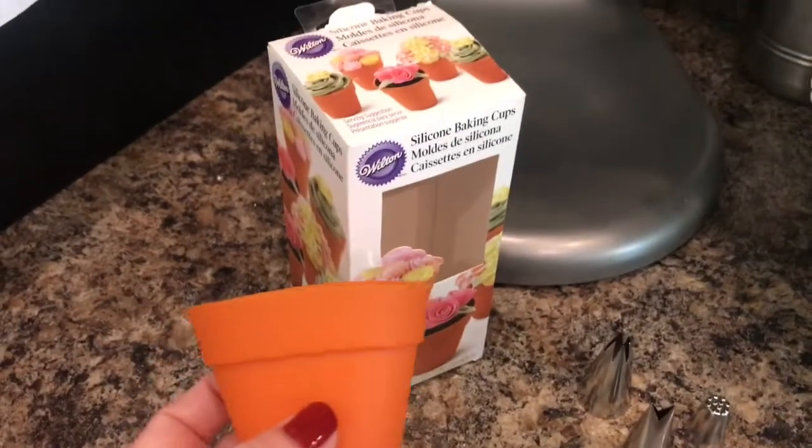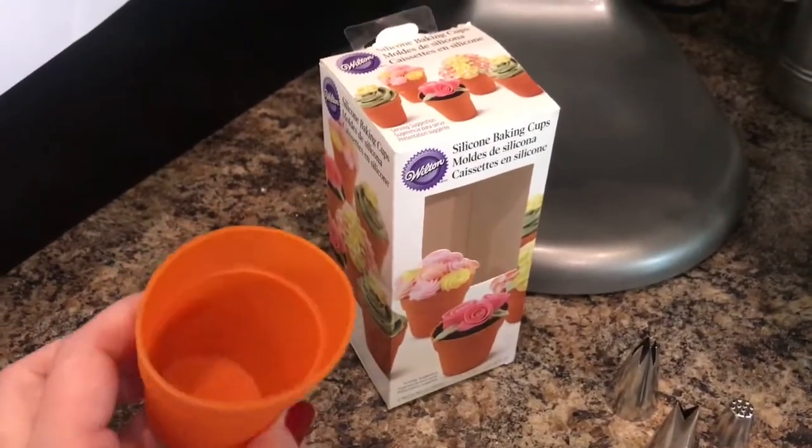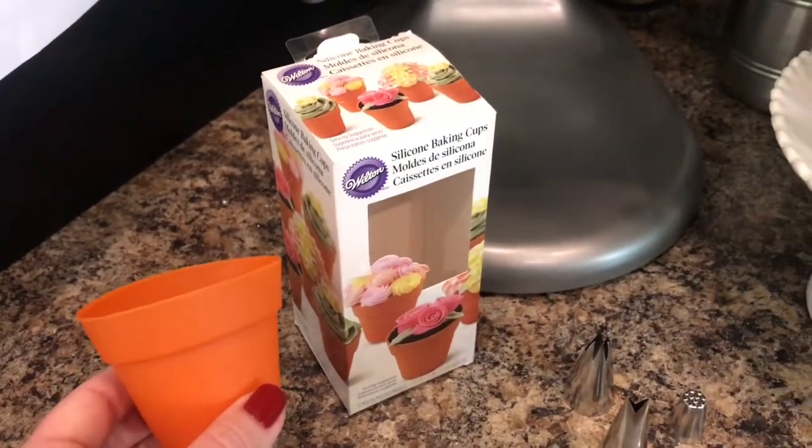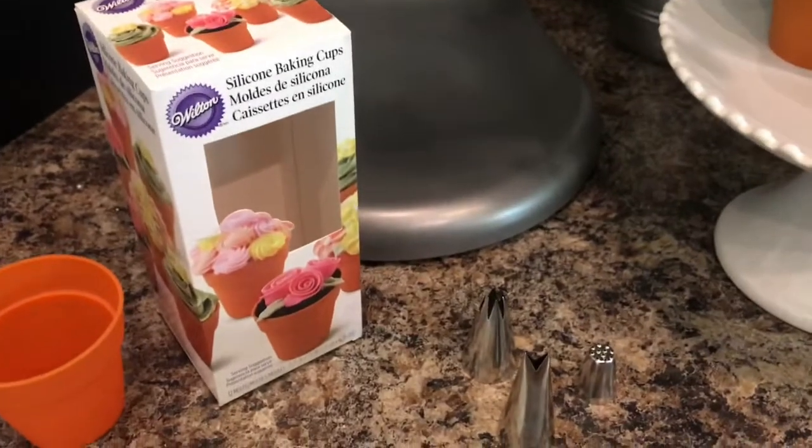The baking cups are silicone baking cups — they're supposed to look like flower pots. Go ahead and spray them before you put the batter in, otherwise you're gonna have to eat cupcakes with a fork. You can order these online.